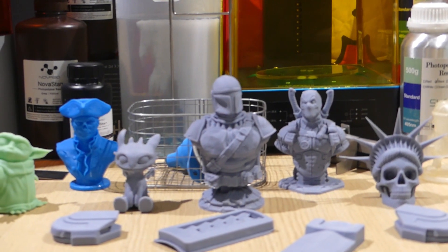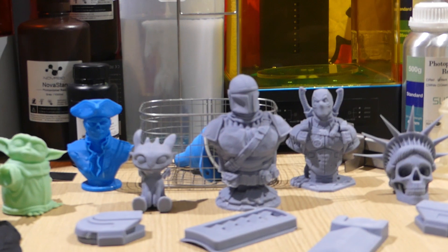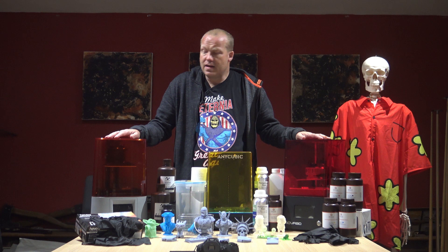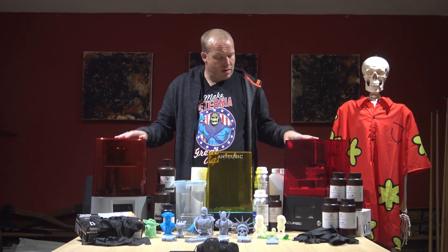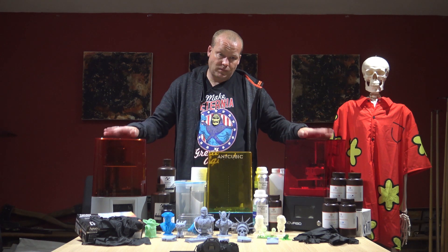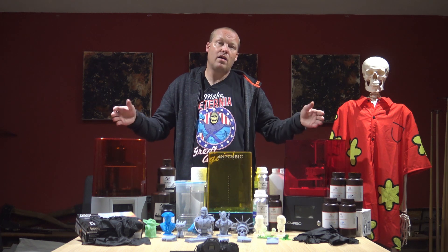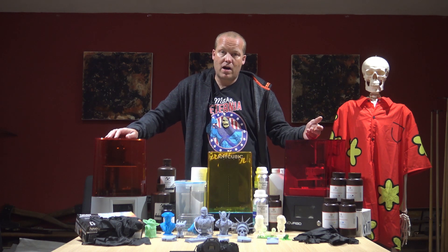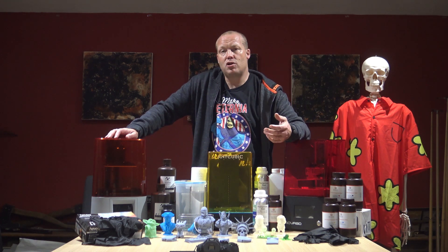These are around 300 pounds, about 350 USD. The way that these work, you use a slicer — a program — it's called Chitubox.